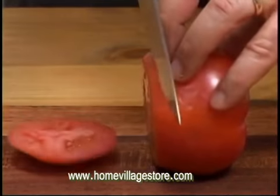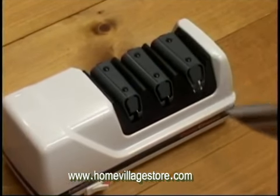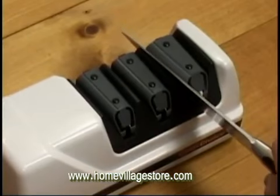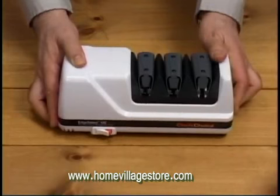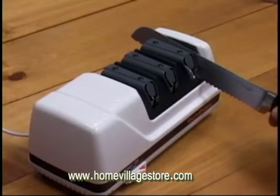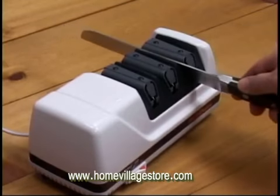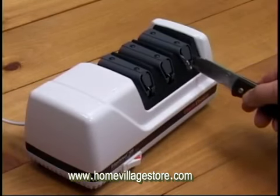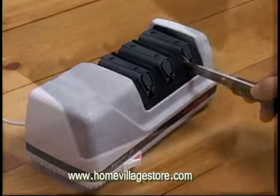Once you have sharpened your knife through all three stages, you can maintain your edge for weeks or months by simply passing it through Stage 3 a few times. There's no need to use a steel or a stone anymore. Stage 3 is also used for sharpening serrated knives. With a Chef's Choice Model 120 Diamond Hone Sharpener, you'll be able to put an astonishingly sharp, durable TRIZR Edge on all your knives.